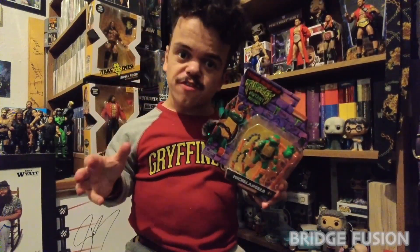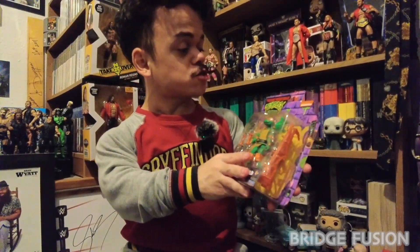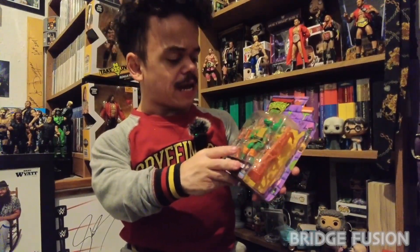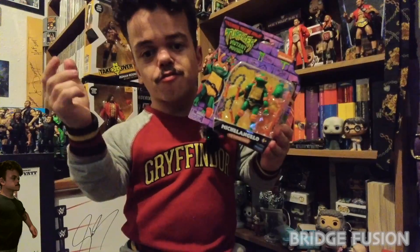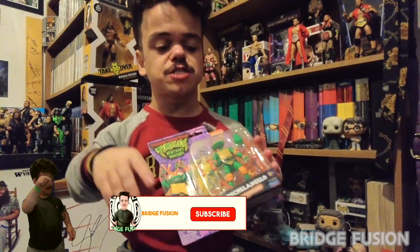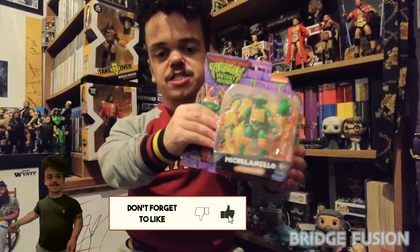Hey, what is going on guys, Bridge Fusion here and today I'm with you for another video. Today's video is an unboxing of the Teenage Mutant Ninja Turtles Mutant Mayhem, and yes we do have Michelangelo right here. The reason I got this one is because he has my favorite color — orange — so why not. I've been wanting to get this one for ages.